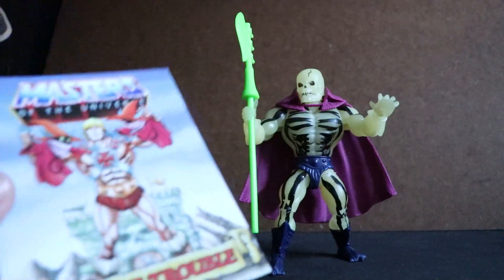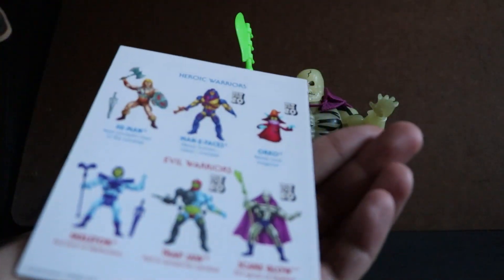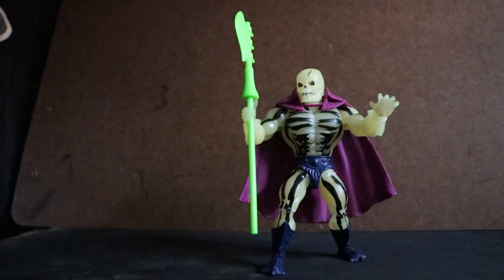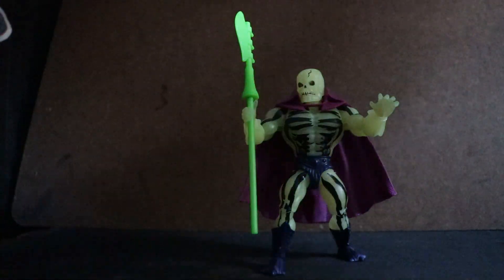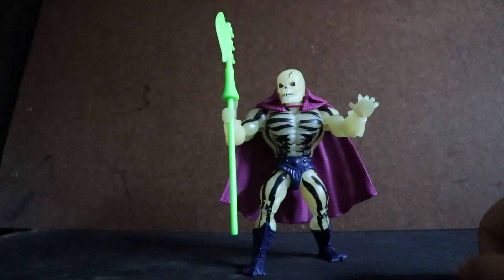Here it is — Double Trouble. If I recall, the prototype was white, based on the picture on the back of the comic book. Also, some promotional pictures of this figure showed him with white plastic.